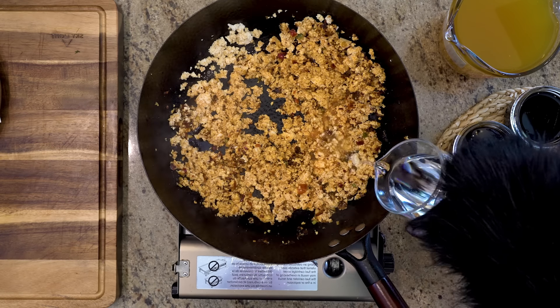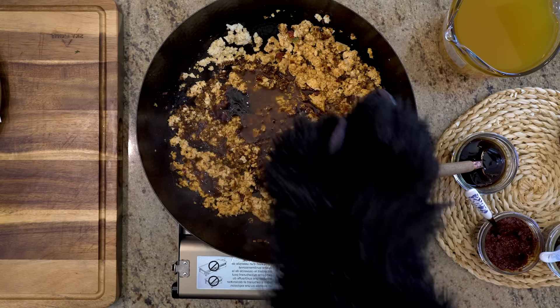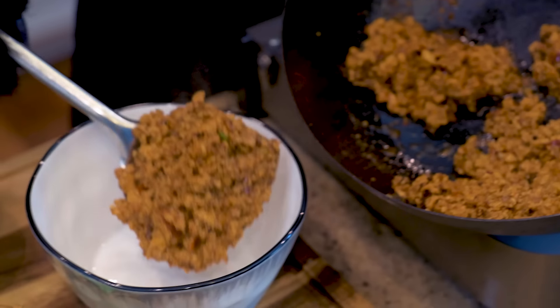Now I'm drizzling in some Chinese cooking wine, soy sauce, and oyster sauce. Some dark soy sauce for the color, and then a little bit of vegetable broth. Mm, mm, mm, tofu-rific.